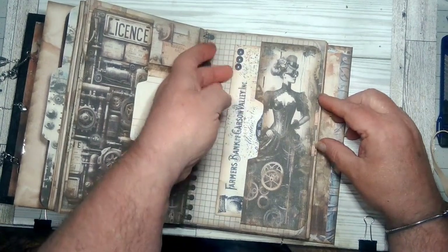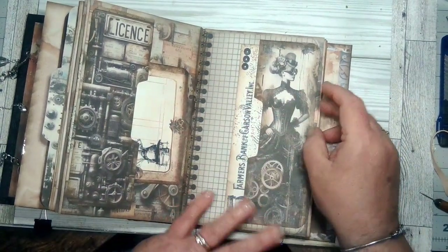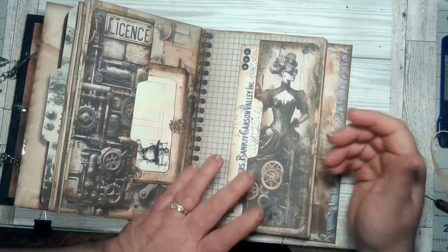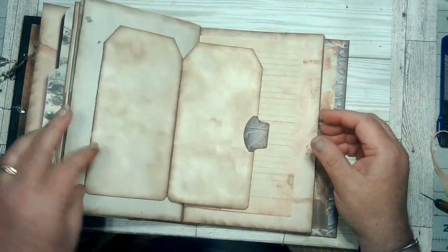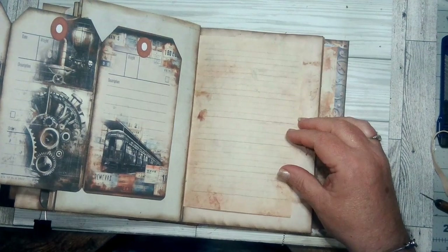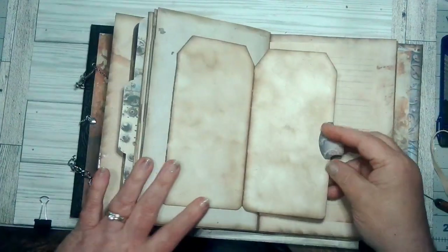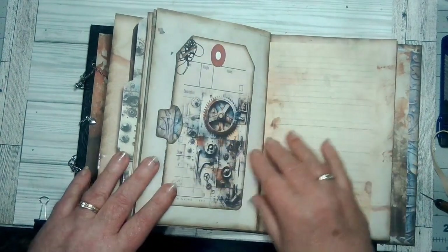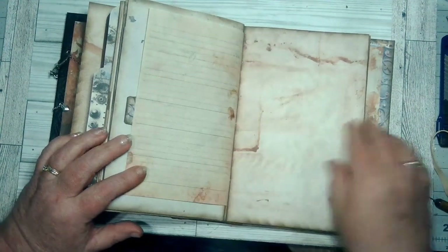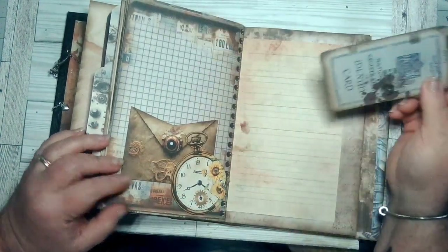This goes there and that goes there, and then this is just a flip-up with a journaling card. I made that card and she goes in here. Then this is just a journaling page and then pockets here. I put these in — this is a pocket with a bank receipt and it goes in here. There are some things in this kit that did not come with the kit. I was running out of images, so that's why I've got other things in here. Then flip it over and I just made a three pull-out tag and you can journal on two of them, and then more journaling space with another pocket.